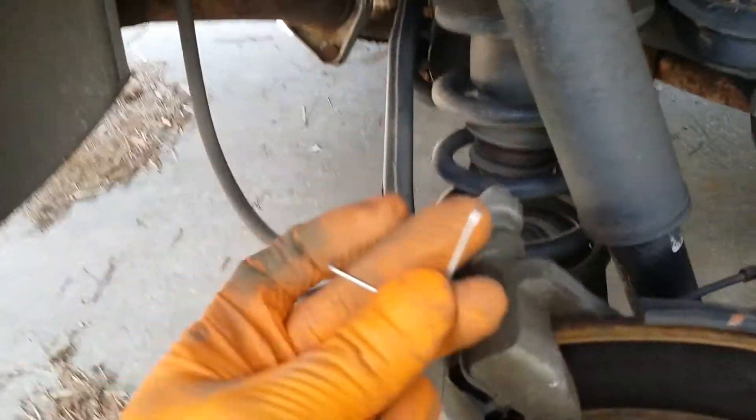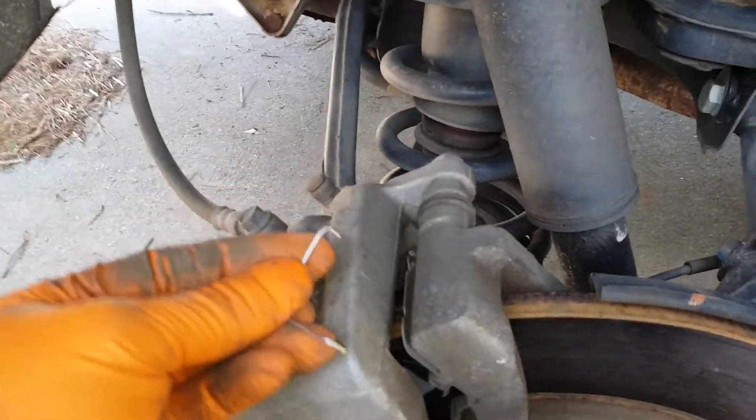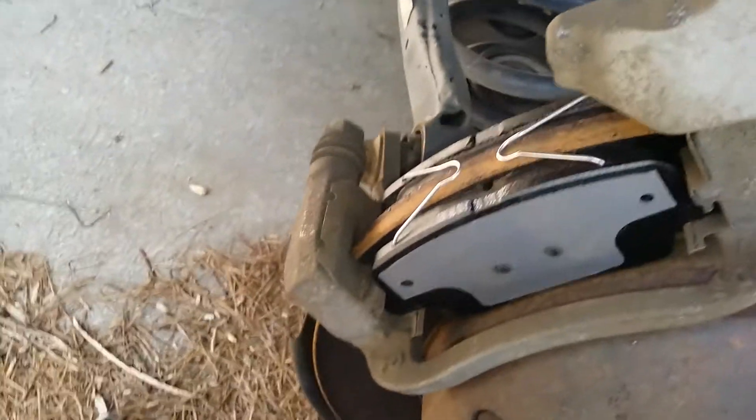New pads are in. These are your anti-rattle clips — they're going to just go into those holes. Your anti-rattle clips will look just like that once installed.